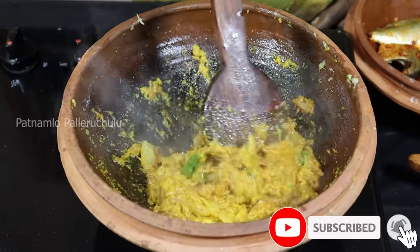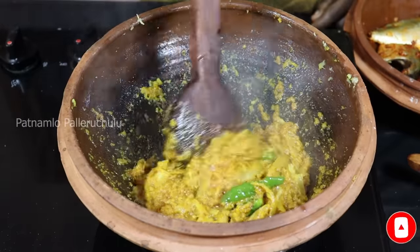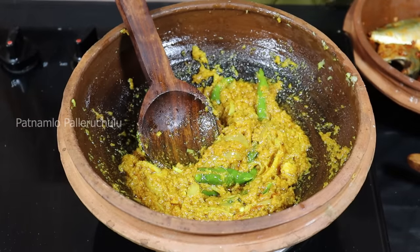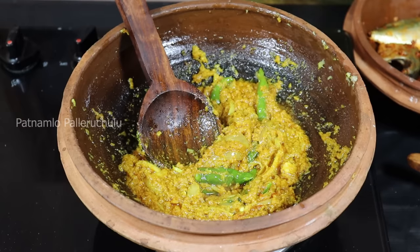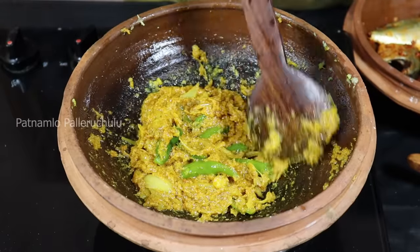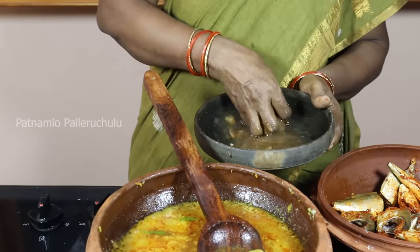We will cook the fresh source after browning again. The garlic is very good. When we cook the fresh rice bread, let's cook a small meal while the chicken is cooked.